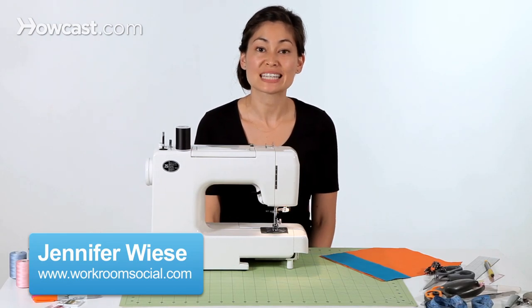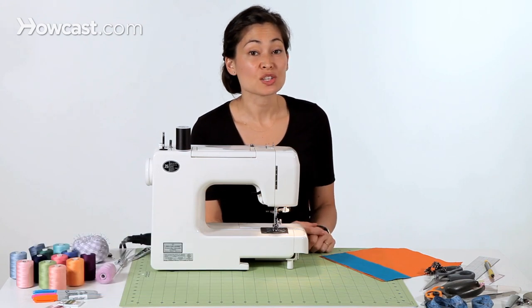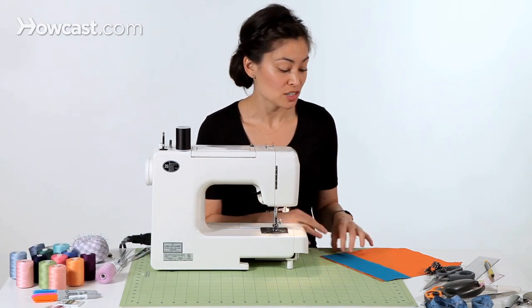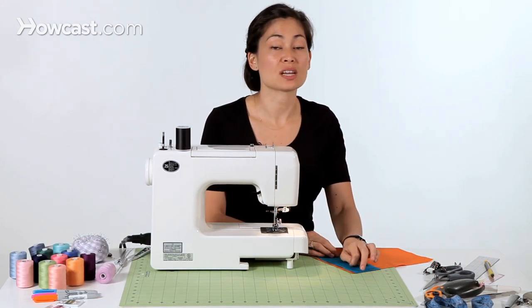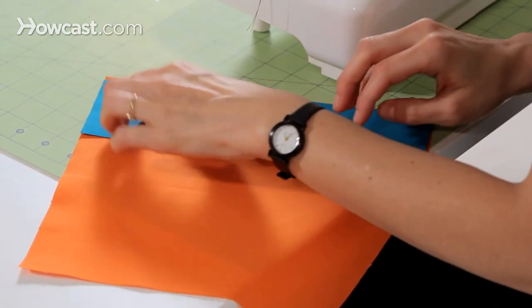Hi, I'm Jennifer from Workroom Social, and today I'm going to show you how to stitch in the ditch. Stitch in the ditch is a great technique to know and to use. A lot of times you'll use it when attaching waistbands to skirts.